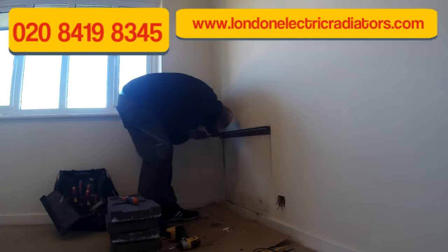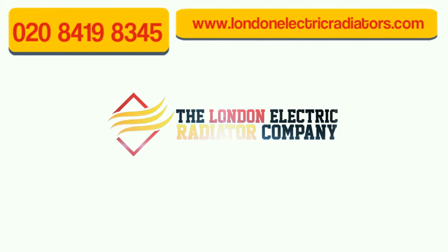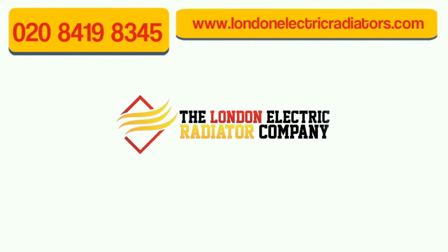Thanks for watching. If you're thinking of replacing your storage heaters with stylish, efficient electric heating, you can give us a call on the number shown or visit our website. Thank you.